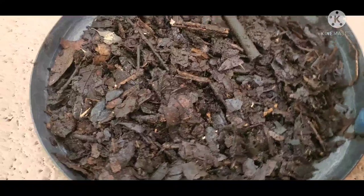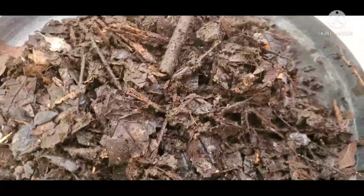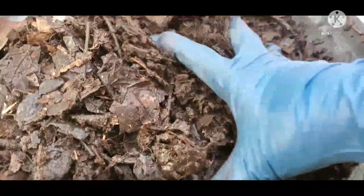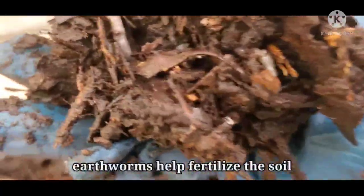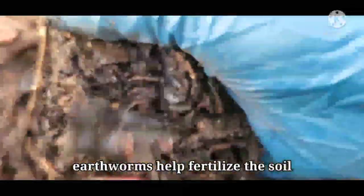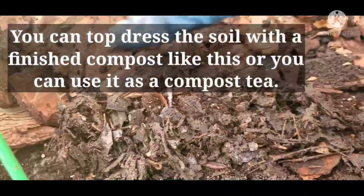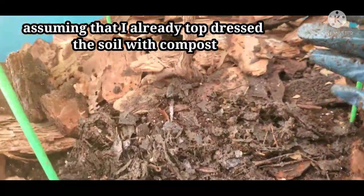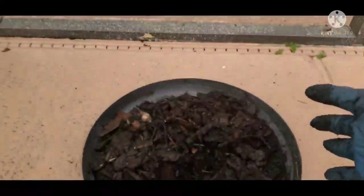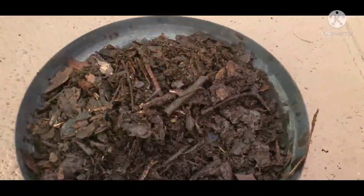There are also banana peelings and other kitchen scraps in here. This is not yet completely fine, but this is already good. Look at that — oh hello, friend! I love it when there are worms like that because I put them in there. You can use this as top dressing or mix it with the soil inside the pot, then just water it. You can put a lot of this one time at the top of the soil if you have a lot of compost.